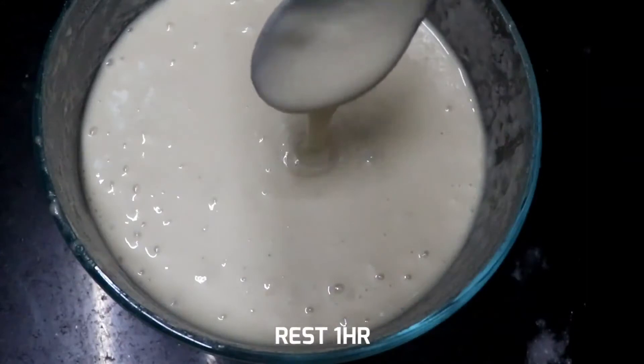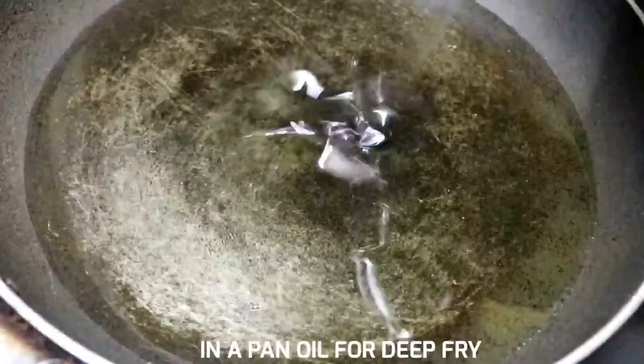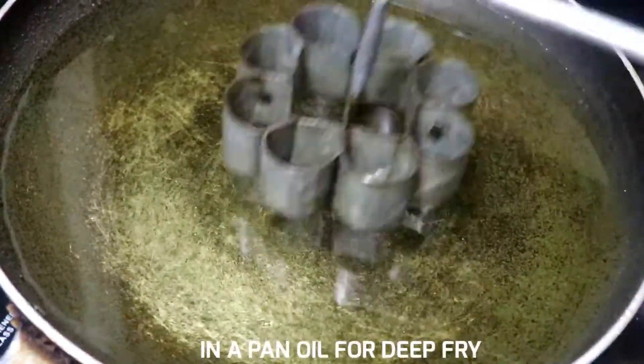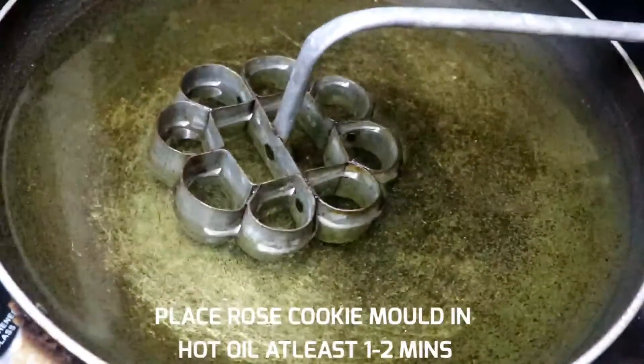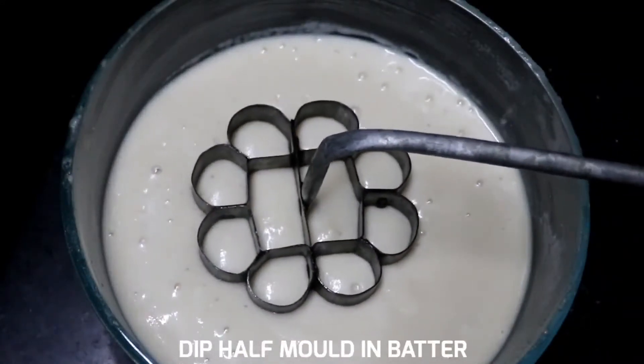Now we will add oil to deep fry. We will add this rose cookie mold. Now we will heat it for about 1 minute.